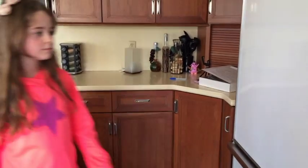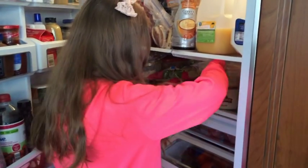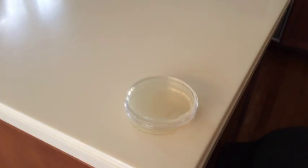If you've already opened the package, you should be storing your plates in the fridge to keep them bacteria-free while you wait to do an experiment. When you want to do another experiment, simply remove the plates from the fridge one hour before you plan on using them.